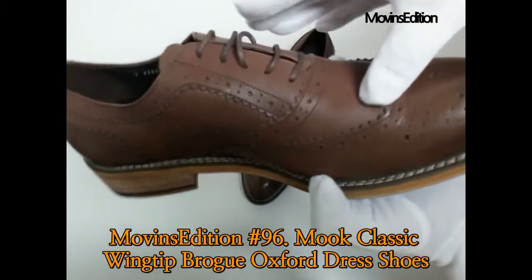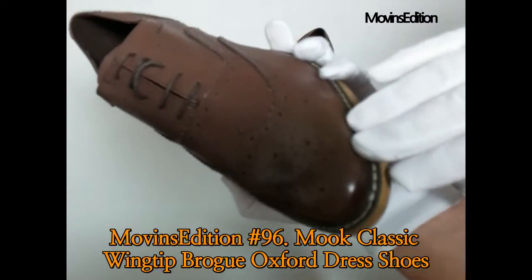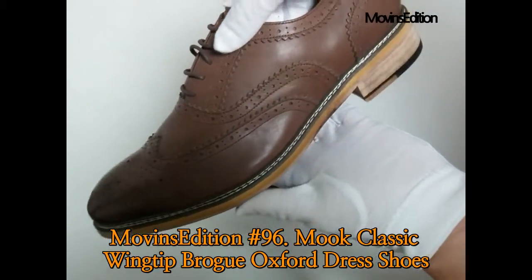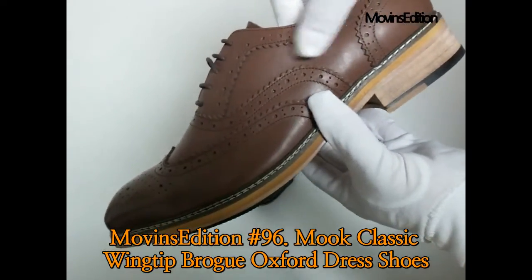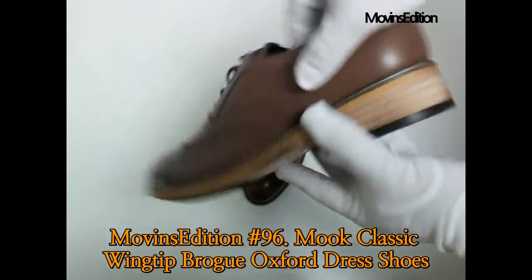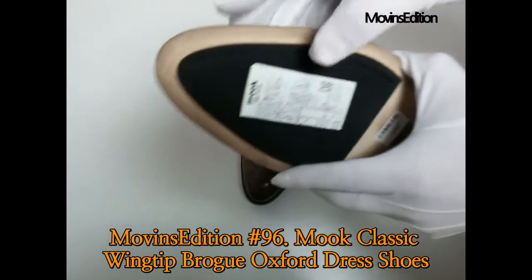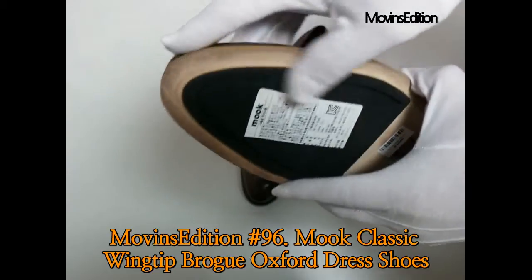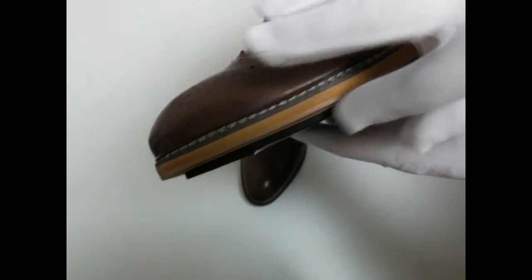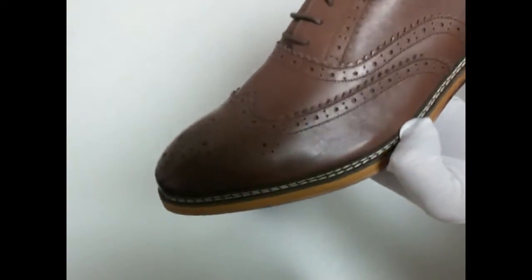There's a non-slip pad attached, so you don't have to add one separately. You can see the pattern of the way it was designed with multiple leathers. This was the Mook Wingtip Oxford product — the new product owned by Moovins Edition. As you can see, this model is hard to find in Korea. Made in Korea, not only available overseas. It's a premium Mook Wingtip Oxford product.